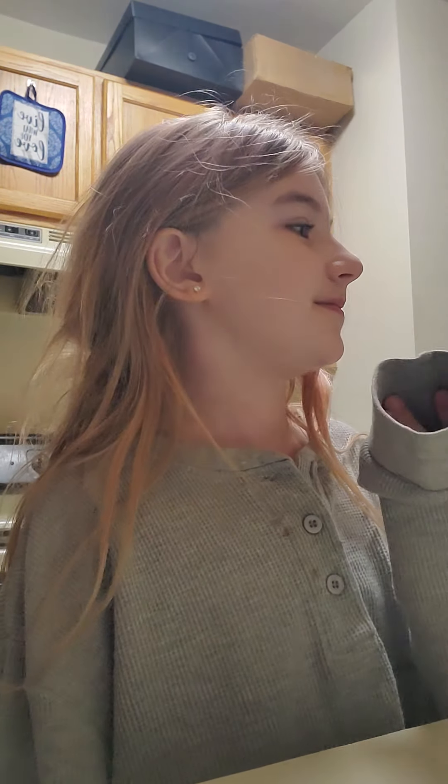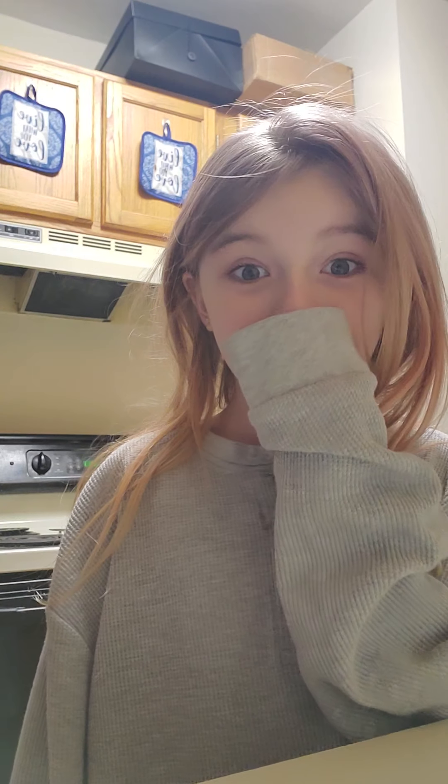Hey guys, welcome back to my channel. Today — sorry I haven't been posting in forever. Sorry for my mom showing back, but I'm going to be doing like a morning routine. I already brushed my teeth.